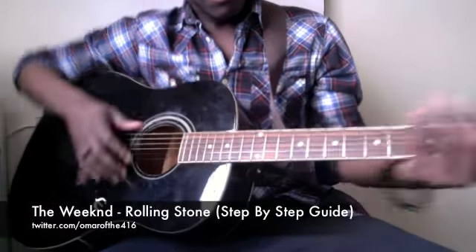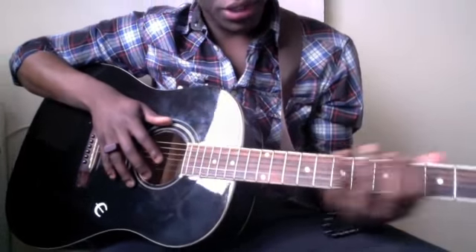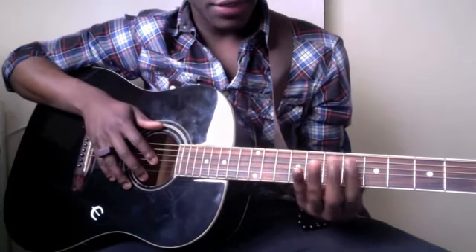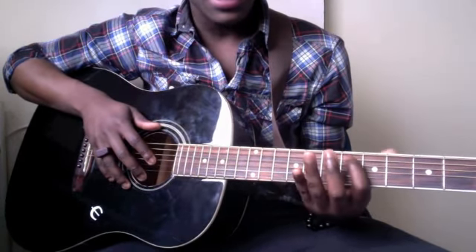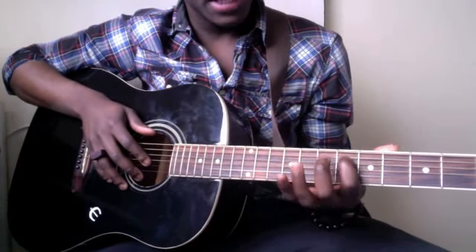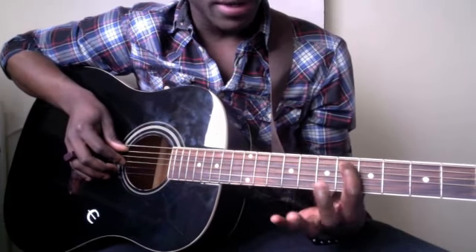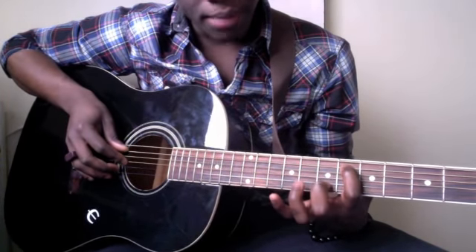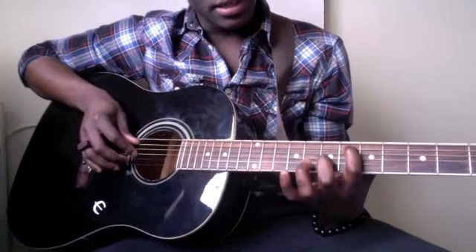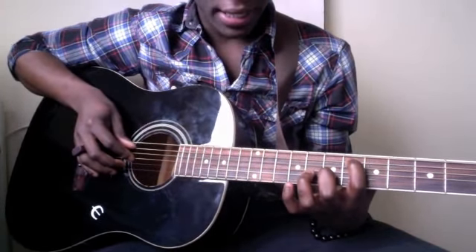I'm gonna get right into it. So what you want to do is start in the sixth fret on the guitar neck. You're gonna take your index finger and place it on the A string in the sixth fret. Then you're gonna take your middle finger and place it on the B string in the seventh fret.